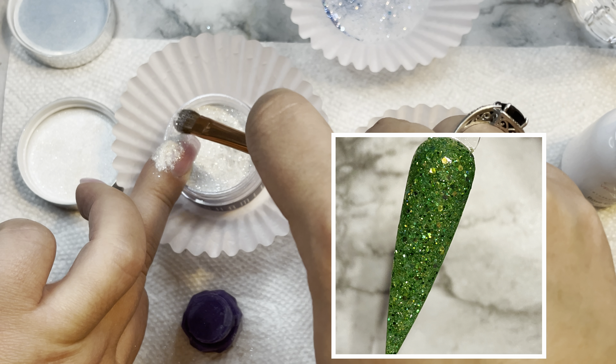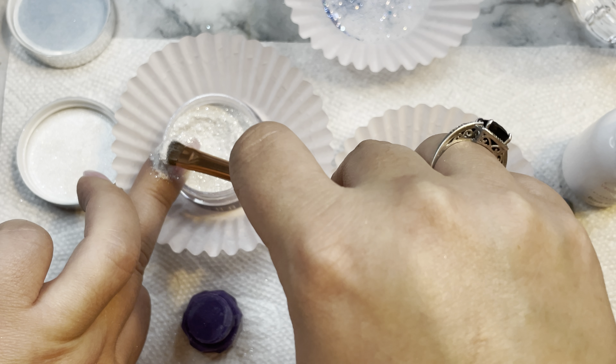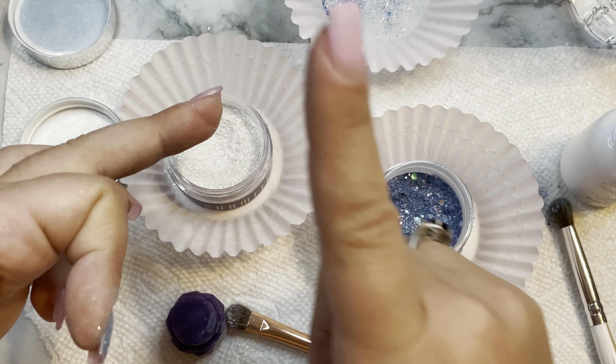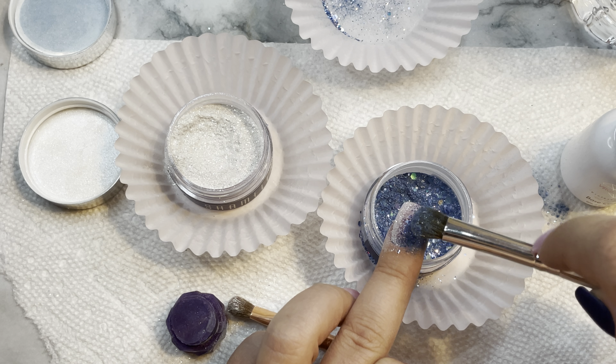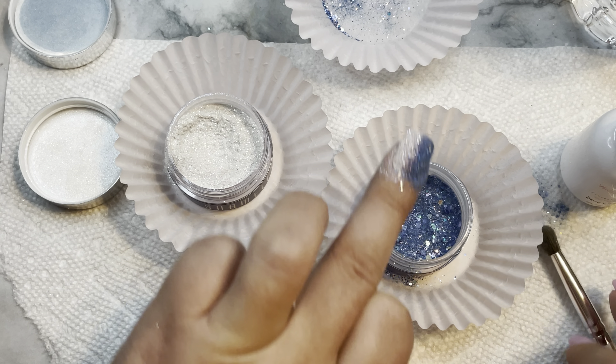So here we have Little Buddy. It says: 'When you elf it up in this super festive green shimmer, you'll be singing loud for all to hear.' These are all holiday movie themed, which makes me love them even more. It's a gorgeous green shimmer base with some small to medium chunky green glitter.